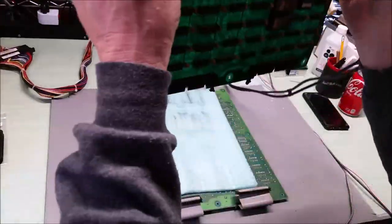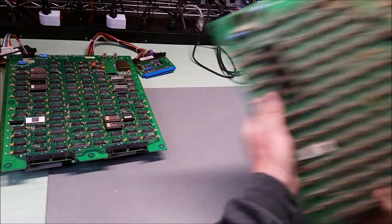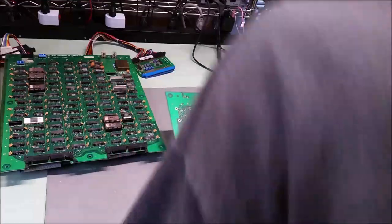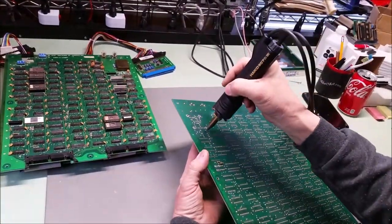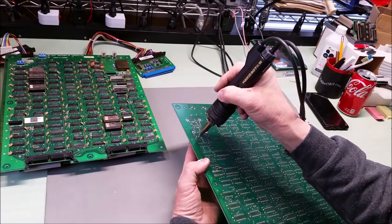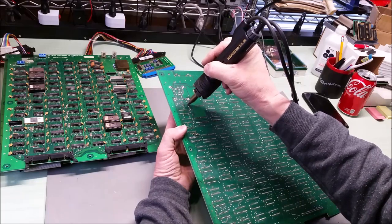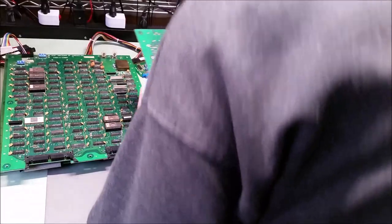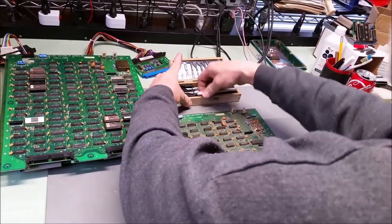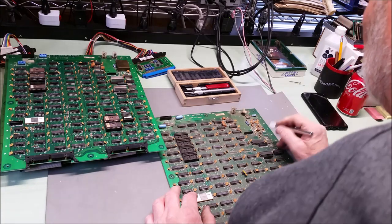Those holes are all cleaned. I'll set this up here for a minute, put this one in and see if I can actually remove this guy. I should probably document it, maybe try to build one. It looks like it's just a straight wire wrapped around a ferrite coil, which is what coils are. I think we've got all the legs loose. I'm not too worried about this board - I am about the components, so let's see if we can lift this.